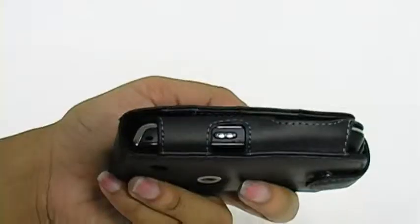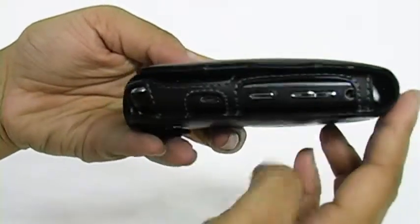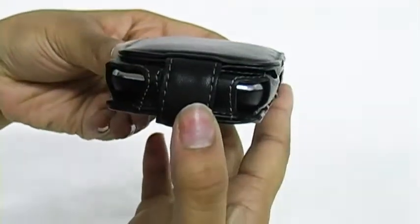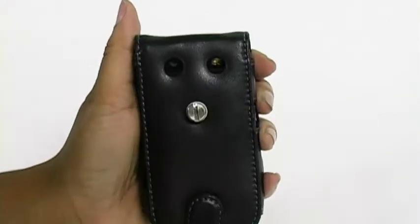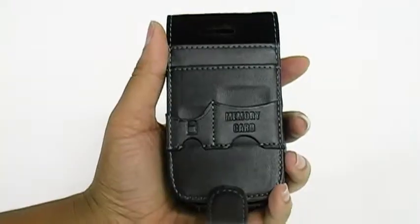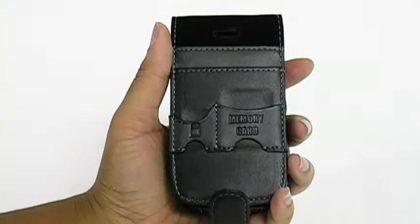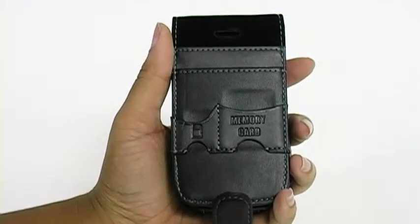The case features exact cutouts for all ports and buttons, as well as an easily installed belt clip. It also features slots on the inside flap for business cards and memory cards.